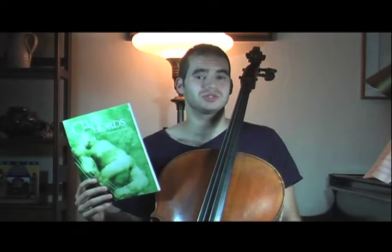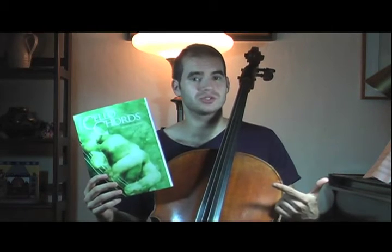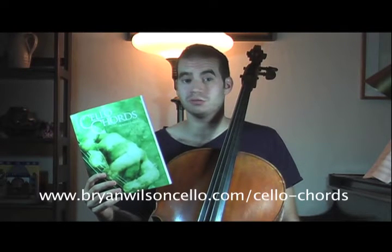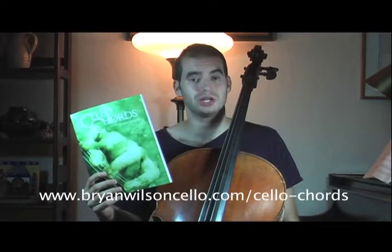Hey everyone, this is Brian Wilson, and today I'm going to explain the notation in my new book, Cello Chords. If you haven't purchased a copy already, you can do so at my website at www.brianwilsoncello.com, and go to the link Cello Chords.